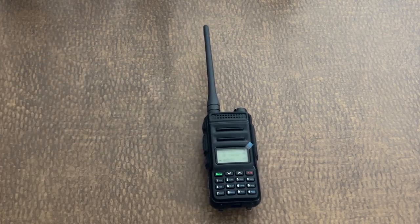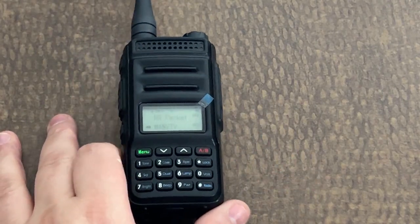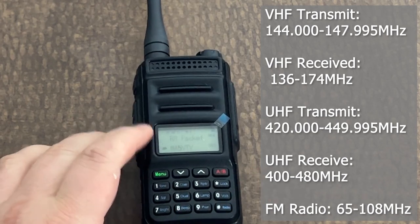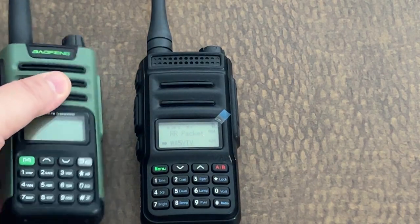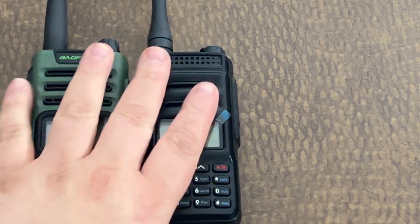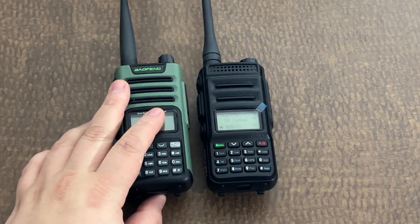This is the Explorer QRZ1. It's a UHF/VHF dual display, dual monitor radio. You may notice it looks pretty similar to the GM13 from Baofeng — almost exactly alike. If I move them side by side, they are almost exactly the same, and I'm saying that for a good reason.